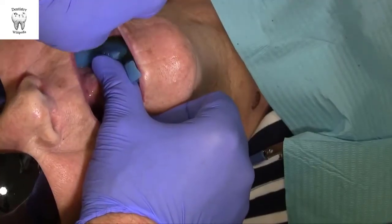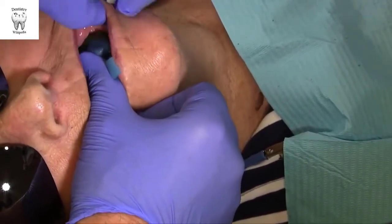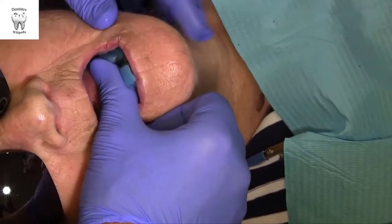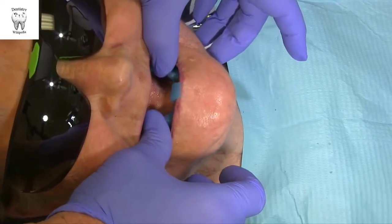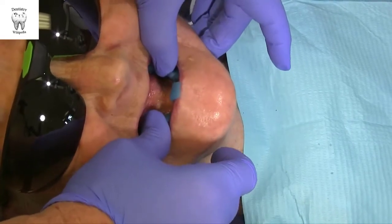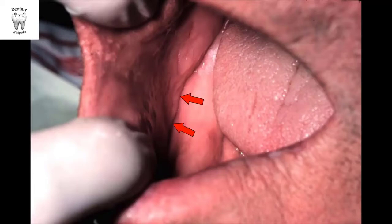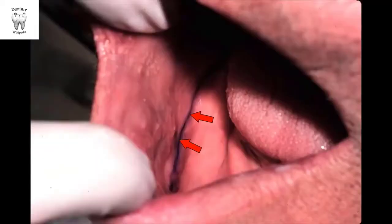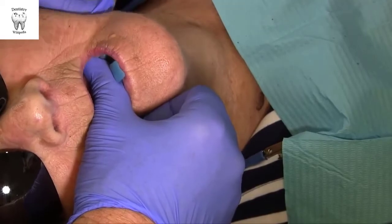Border molding in the mandible is generally similar, but it is a little bit more challenging due to the changing position of the floor of the mouth. Pull the cheeks and lips upward and make circular movements. The posterior buccal aspect should be molded to allow activity of the masseter by having the patient close firmly against the resistance of the operator pushing down on the mandibular tray. Border molding should not normally extend beyond the external oblique ridge. Look for and mark with an indelible stick the crease between the ridge and the cheek posteriorly, then make sure your compound doesn't cover this line. Another check is to ensure that you can't palpate a prominent ledge of the compound externally.